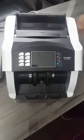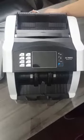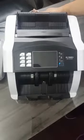This is the new IS9000i ProBanker series mixed denomination value counter with latest CDS technology, which ensures highly accurate counting and value with fake note detection.